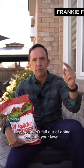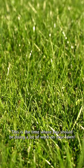Fall. Hey you, don't fall out of doing work on your lawn. This is the time where you should be doing a lot of work on your lawn. First and foremost,